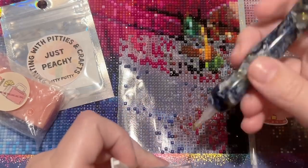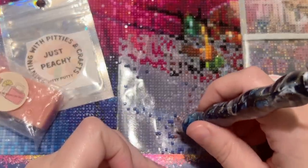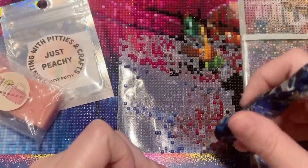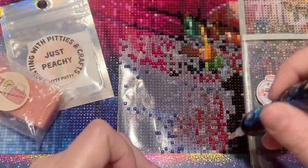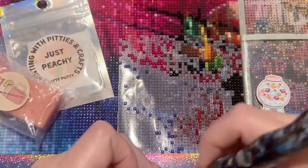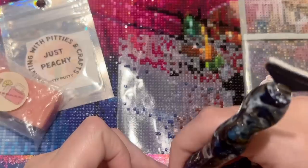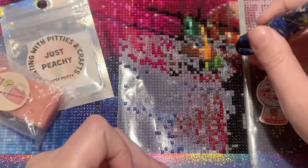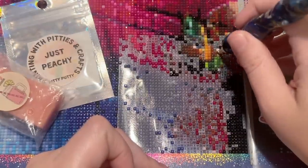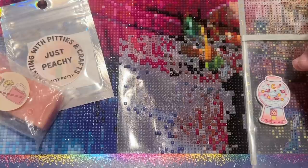Question seventeen: do you work on one kit at a time or have multiple WIPs at once? I'll have up to maybe three WIPs going at a time, but I prefer one to two. I don't like having much more than that going or I feel overwhelmed. I really like the satisfaction of a finish and I don't like feeling spread thin, like I'm making less progress on everything.